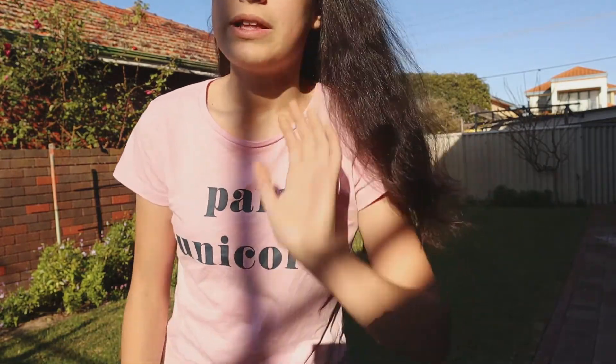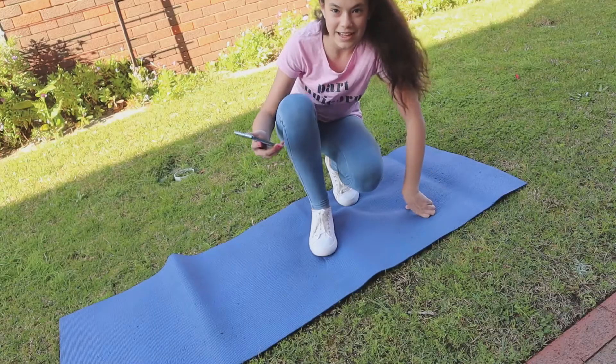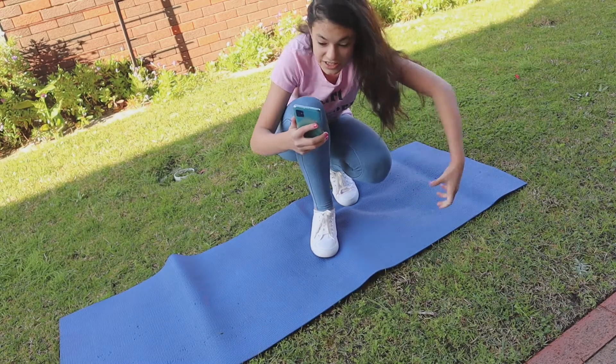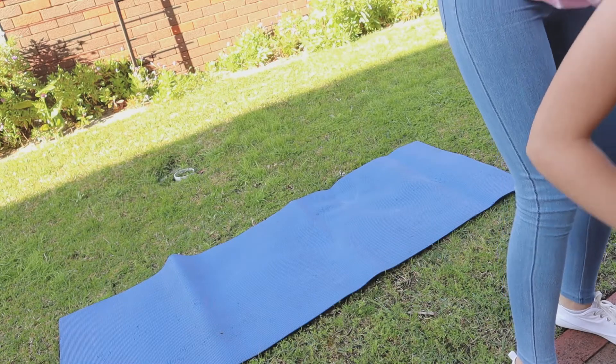I don't usually film myself taking the photos because I take them with the camera I film with. Today I decided it'd be funny to watch me take the photos, just because it's contortion. So I'm gonna be taking them with my phone and filming with my camera. She's in a handstand and she's just got her legs over — that's literally it. Let's do a timer of 10 seconds.